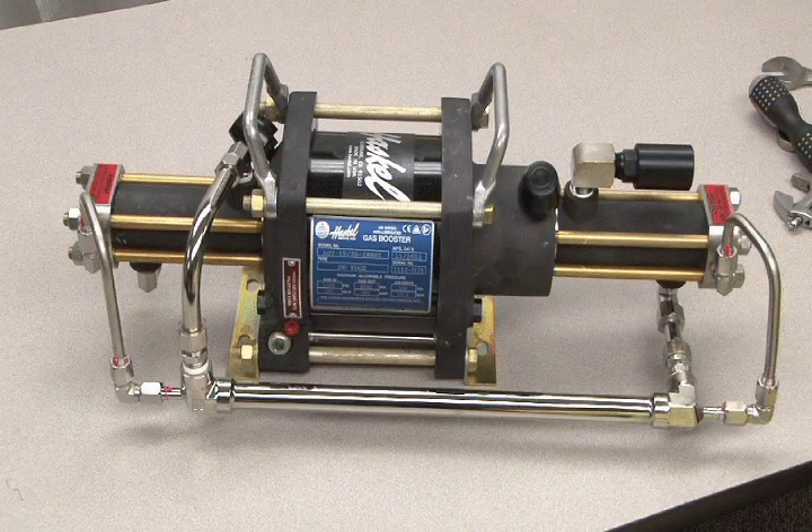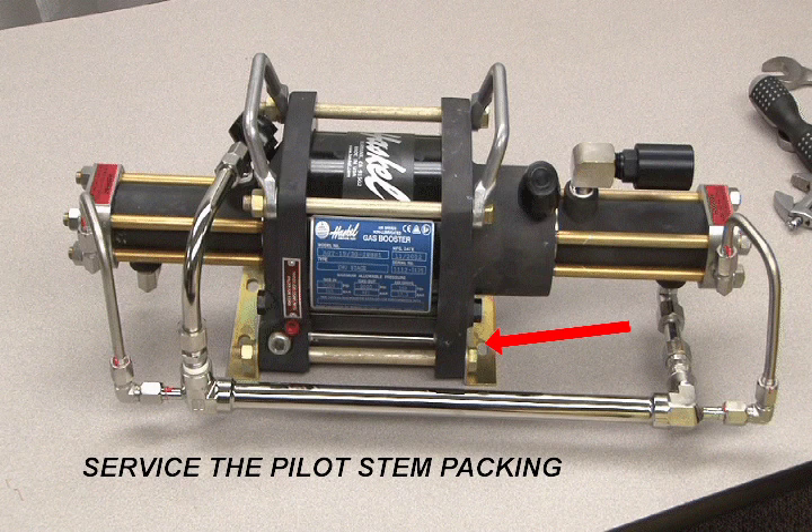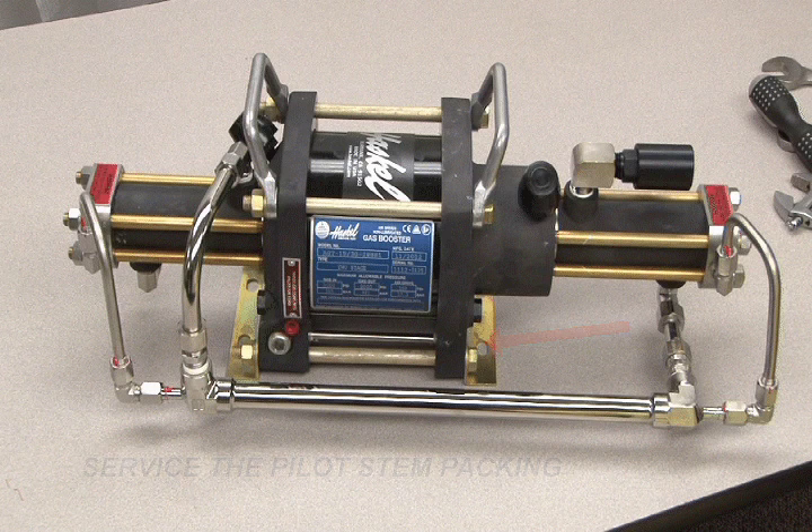During normal operations, a booster should produce a single puff of air from the vent port on every cycle. However, a continuous air flow from the port indicates the need to service the pilot stem packing. To access the pilot stem packing, you must first disassemble the air drive section of the pump, which will be covered in the air drive section of this program.